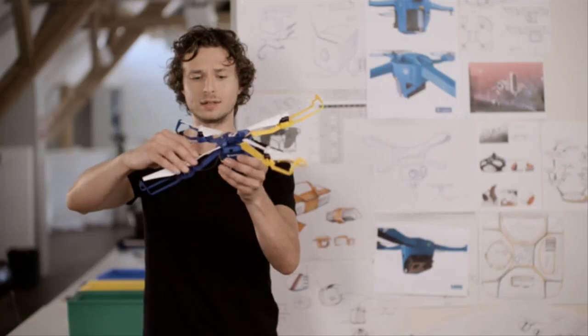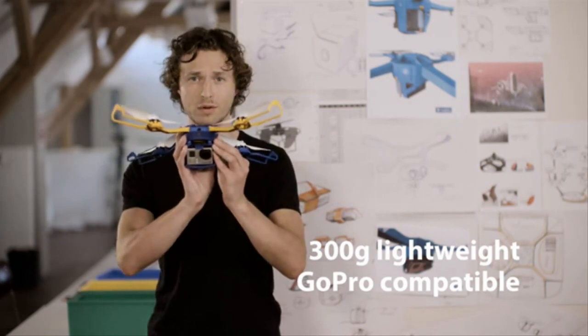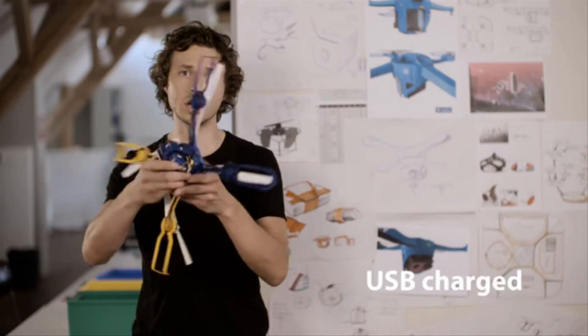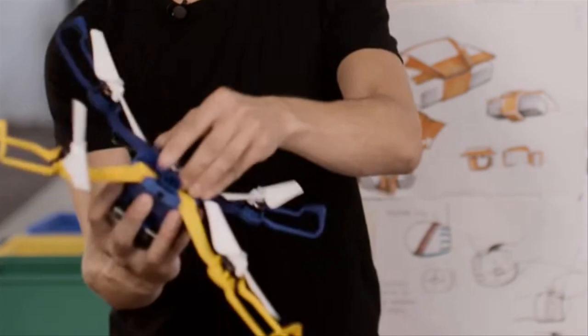Photokite P features a unique tethered design that makes it easy to pilot, safe to operate, and especially convenient to travel with. The whole drone folds into a foot-long tube that can easily be carried in a backpack.